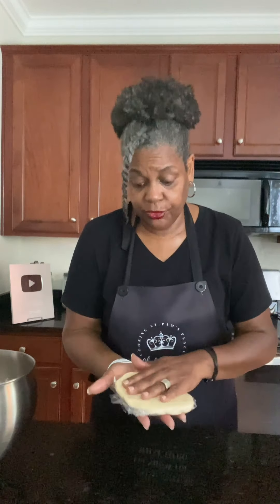Wrap it up in plastic wrap and lay it flat in the refrigerator. If you have to move something over to another shelf, do so. I'm going to do the rest of them just like this and put them in the refrigerator. Once they get cold, we'll be back.